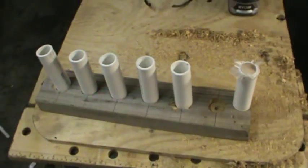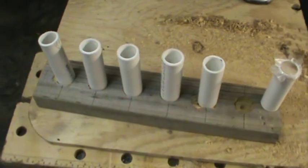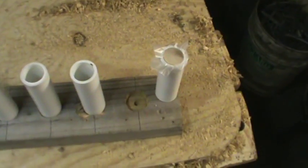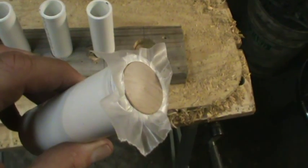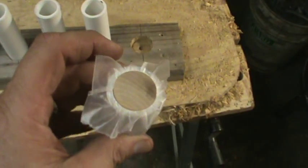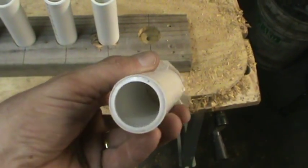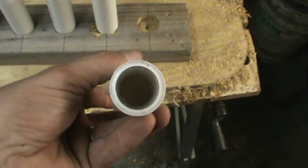All right, here we go. We've got the block with the holes cut in it and the pieces of PVC pipe all cut. I took the little round wooden disc, wrapped it in wax paper, and shoved it up in the bottom of each pipe. That makes a real tight fit, and when I pour the lube in it shouldn't leak anywhere. I'm going to spray the inside with some case lube — I guess you could use cooking spray or some rim oil, but I'll try case lube and see how it works.